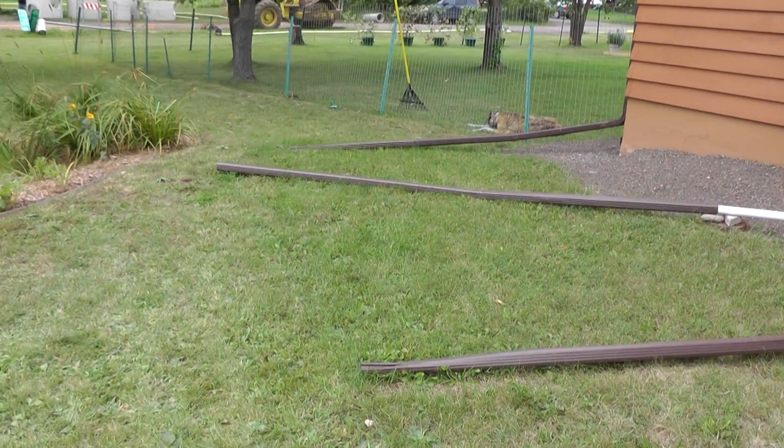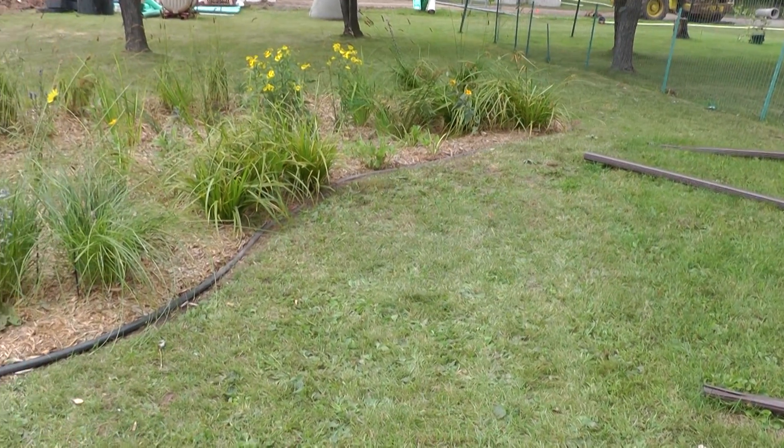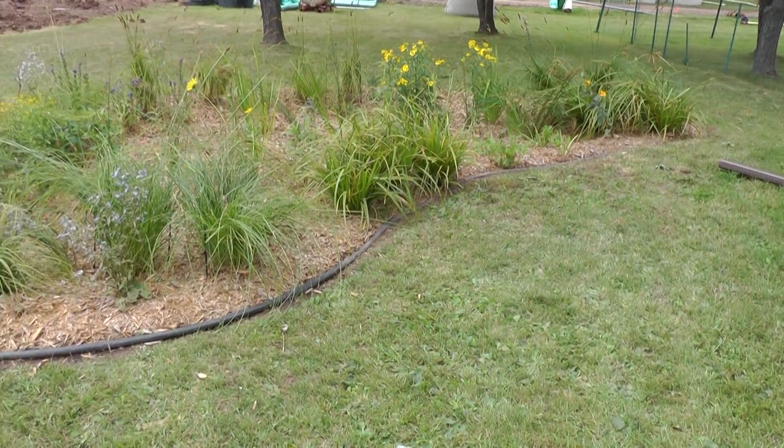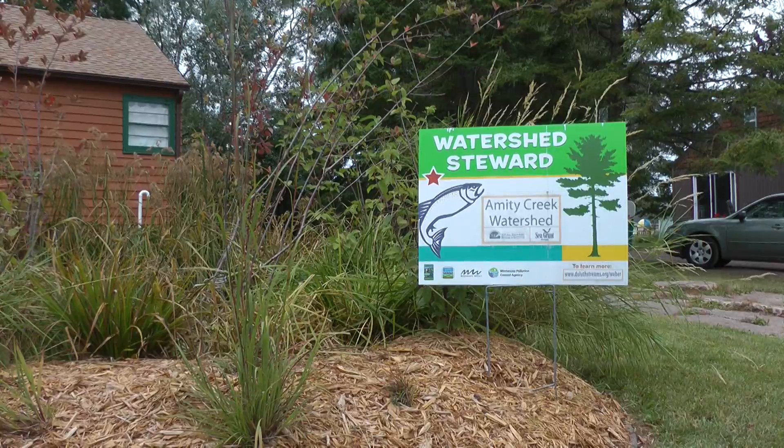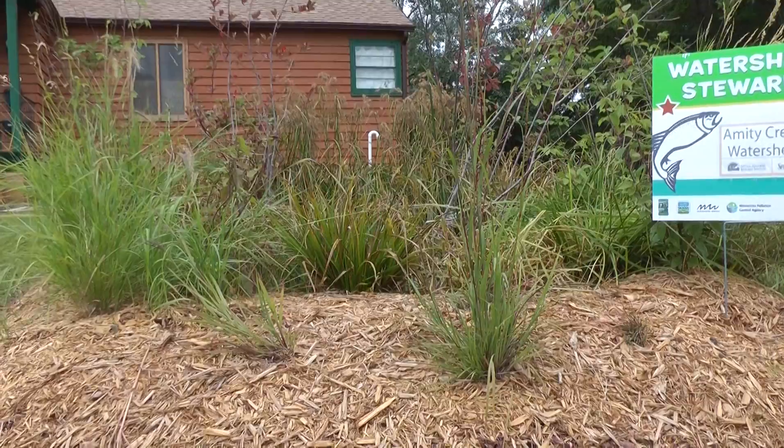So the rain gardens are intended to be a place where this water can collect and then slowly infiltrate into the ground, rather than quickly running down the driveway or down the sidewalk into the storm sewer.